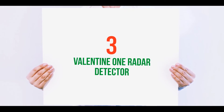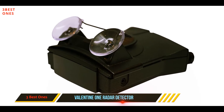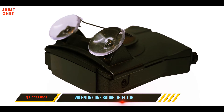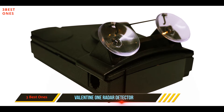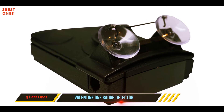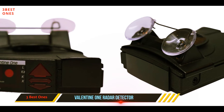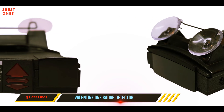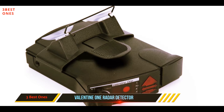Starting at number three: the Valentine One radar detector. When it comes to detection range, few radar detectors do it better than the Valentine One. The 10.6 by 2.5 by 4 inch detector promises excellent range performance thanks to multiple radar antennas — with one forward-facing and one rear-facing antenna, the Valentine One helps identify the signal direction.